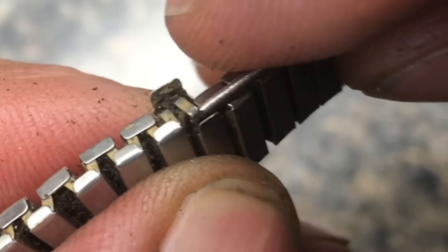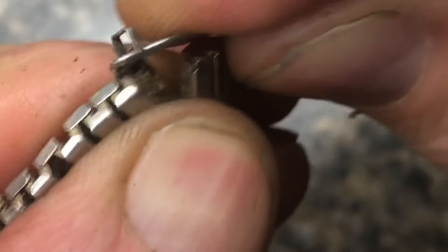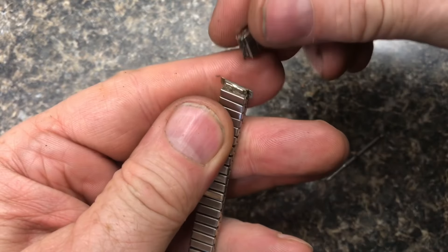Here's a different angle where you can see it. If I take a pair of pliers, I can pull the pin out just like this. Now the bracelet just comes right apart.